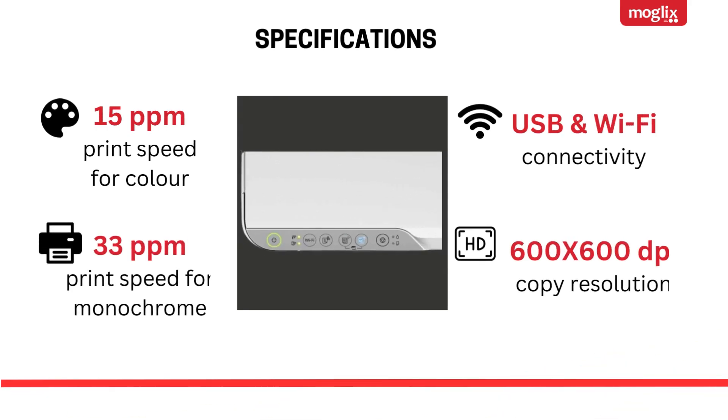Specifications: 15 ppm Print Speed for Color, 33 ppm Print Speed for Monochrome, USB and Wi-Fi Connectivity, 600 x 600 dpi Copy Resolution.